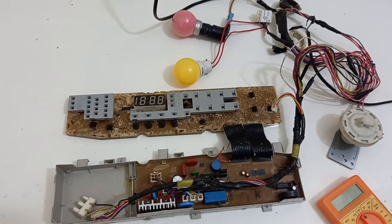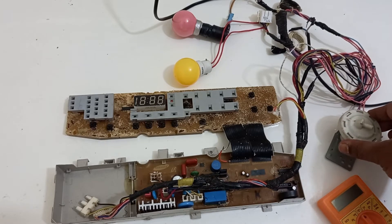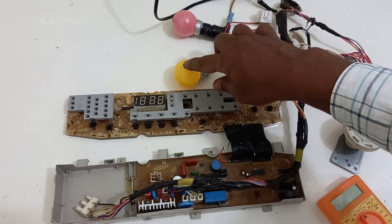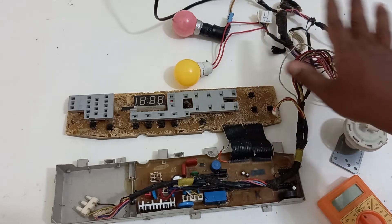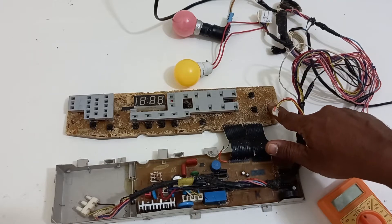Hello everyone, welcome to Techno Lab. Here I have a Samsung washing machine PCB — one of the most popularly used PCBs in Samsung brands. I have made a jig to test it on the table. I have connected a pressure sensor, a 15-watt red bulb in place of the inlet valve, and a yellow color bulb in place of the drain valve. This PCB has a peculiar problem: none of the output devices work, even though the PCB shows that everything is functioning.